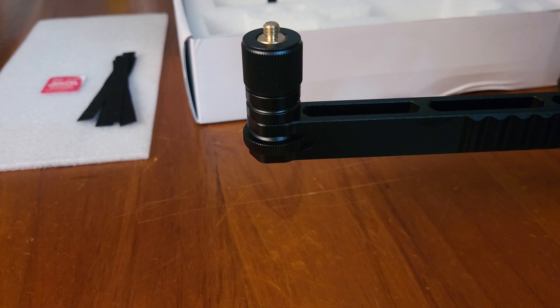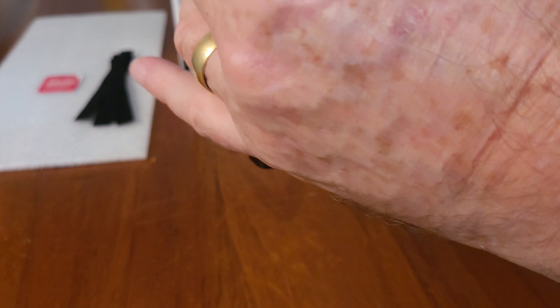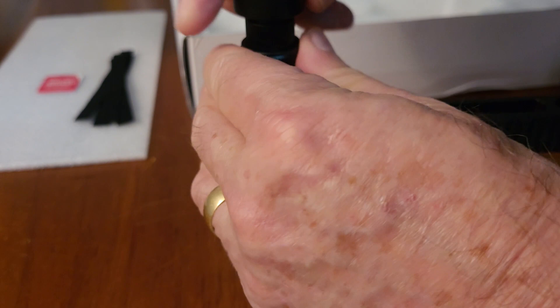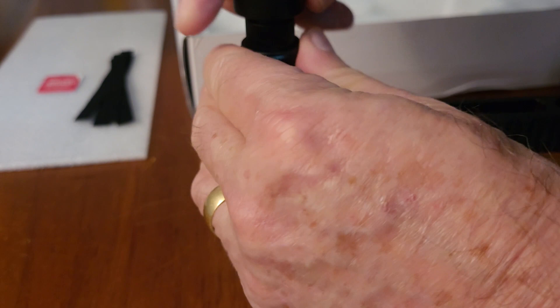The microphone then easily fits onto the thread of the attachment. If you have the different size attachment, it would appear that the 360 degree swivel does not tighten and moves freely, which could be troublesome.